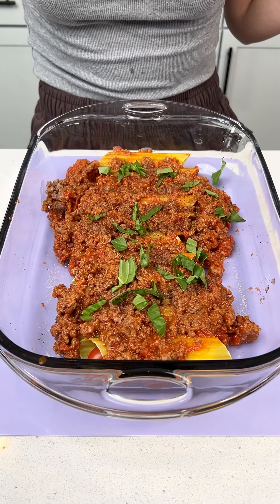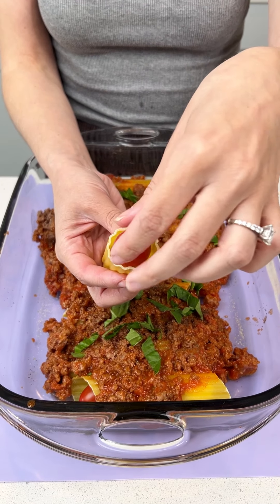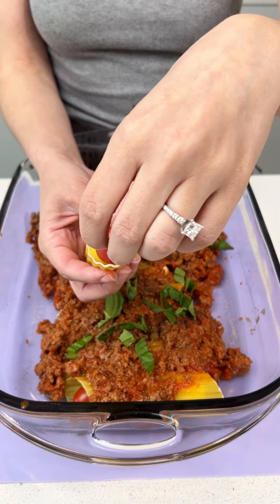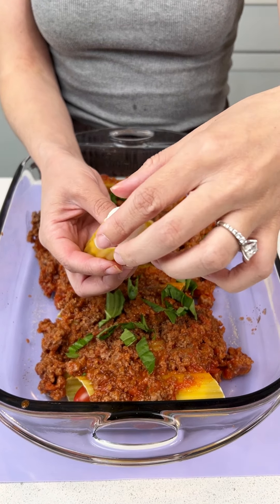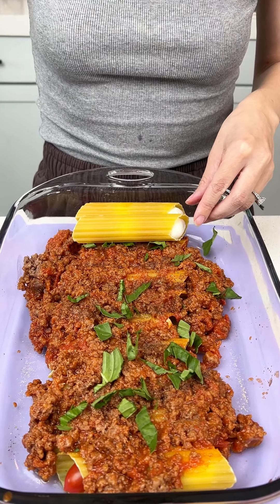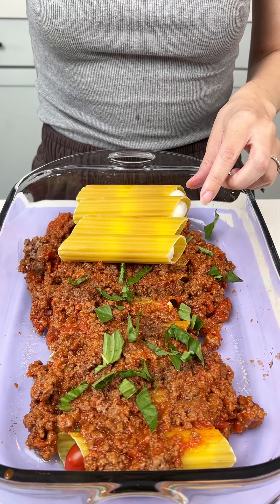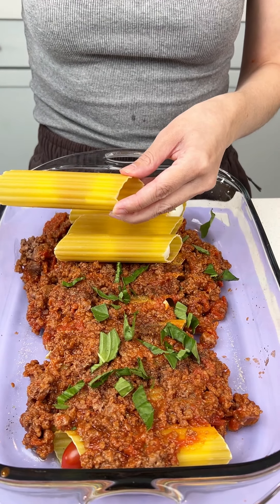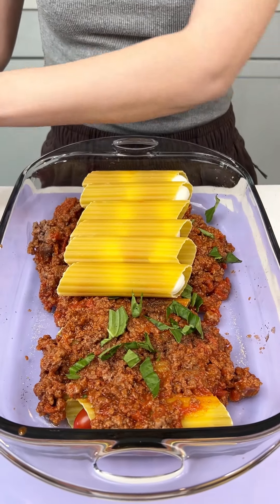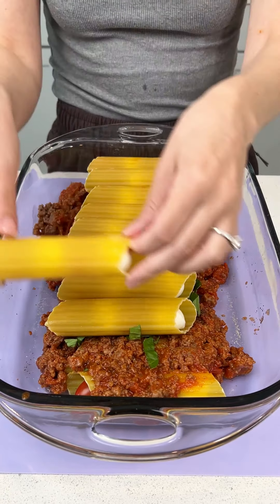I'm going to go ahead and grab another noodle — put your tomato, mozzarella, tomato, and mozzarella. We're doing another layer right on top. I already have some prepped so we're just going to place them super quick because I am hungry. These all have those mozzarella and tomatoes right in there and that's just going to make these extra delicious. Nicely right in there.